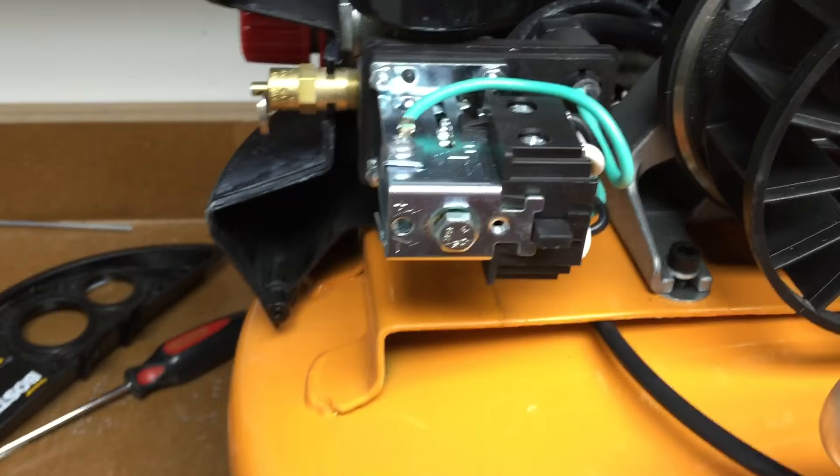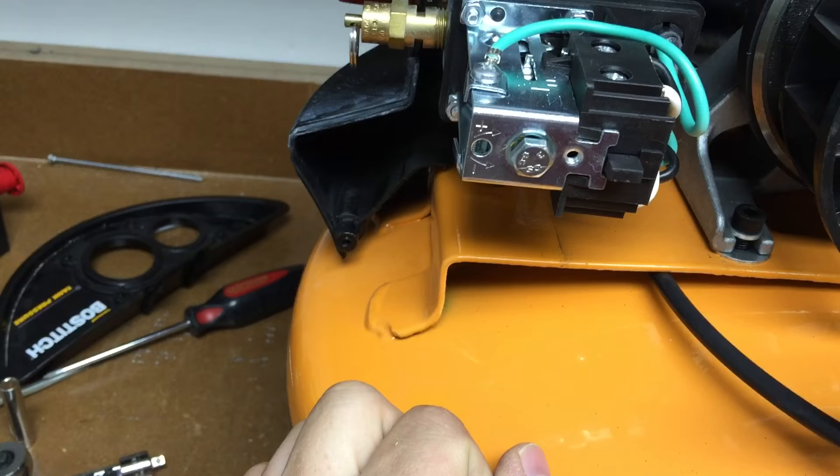I definitely did not need a new pressure switch. I read online that these did not have adjustable pressure switches, but it turns out they do. Just be really careful when you're working here — make sure it's unplugged.